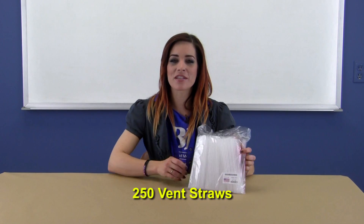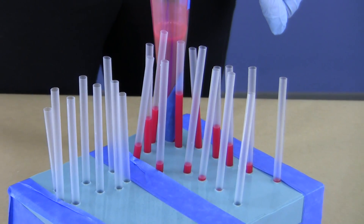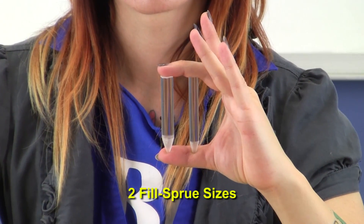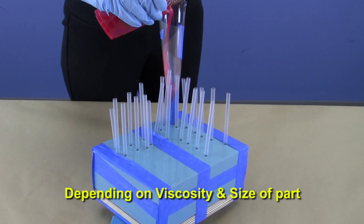To go along with those vents, your kit comes with 250 straws to keep things from getting too messy and provide makeup material. We've sourced the optimum size straw that works with the provided vents so that you can cut out the guesswork. To fill the mold we are providing two different size sprues depending on the viscosity of material being cast or the size of the part being made.